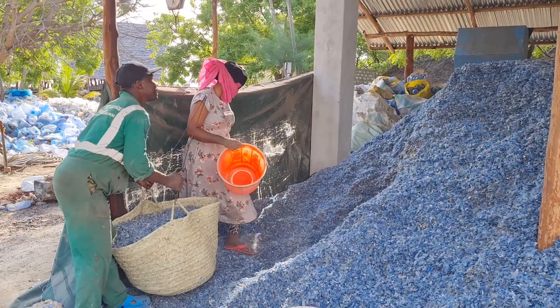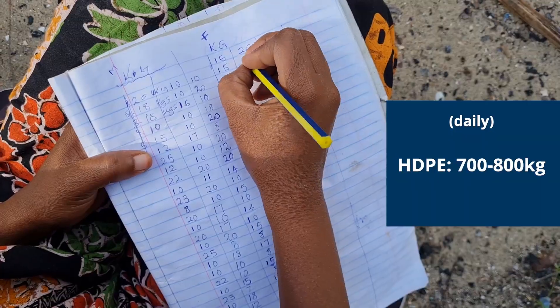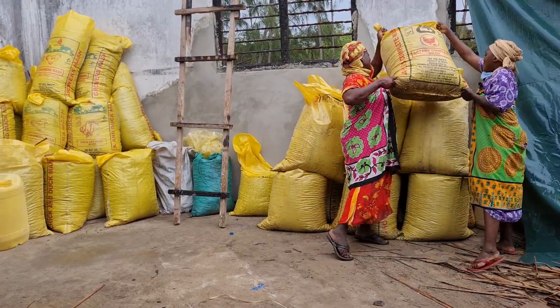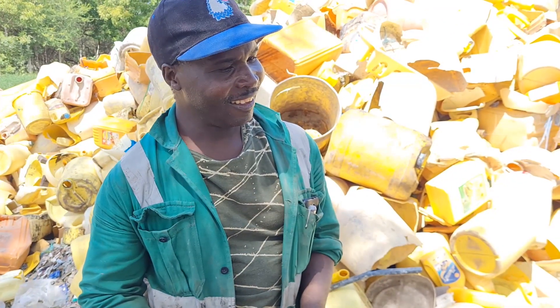Once you grind, you weigh — you shred roughly around 700 to 800 kilograms per batch. There is always a ready market for good sorted plastic. Asante sana, Morris!